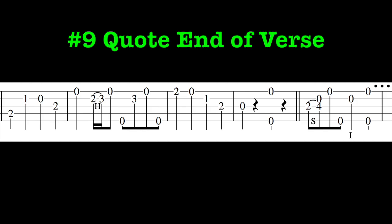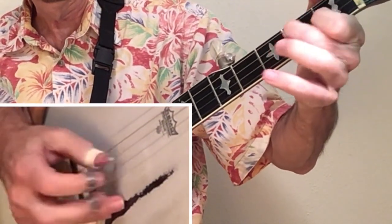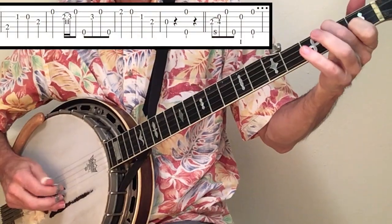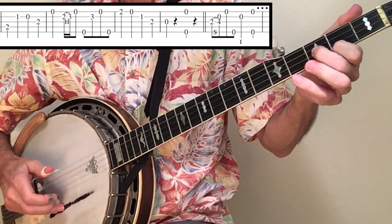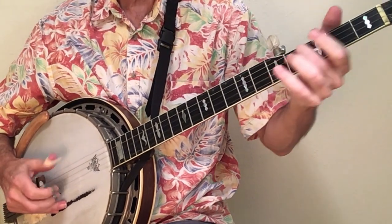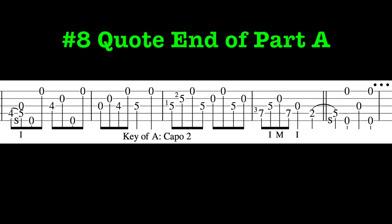You can also use the end of a verse, like in Jingle Bells. Likewise, you can quote the end of Part A for a fiddle tune like Salt Creek.